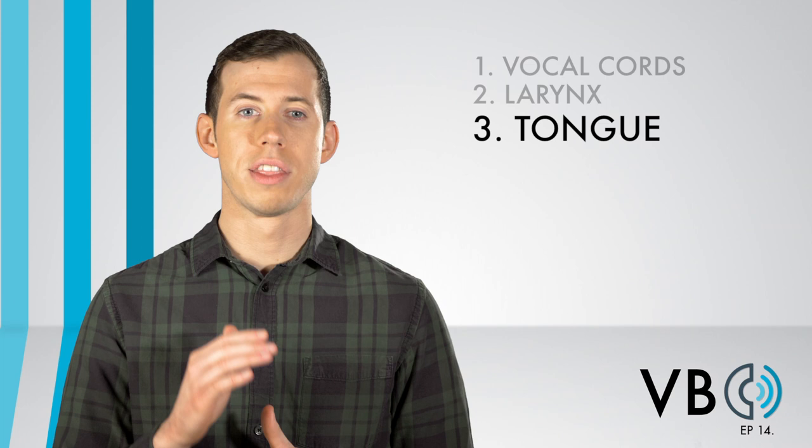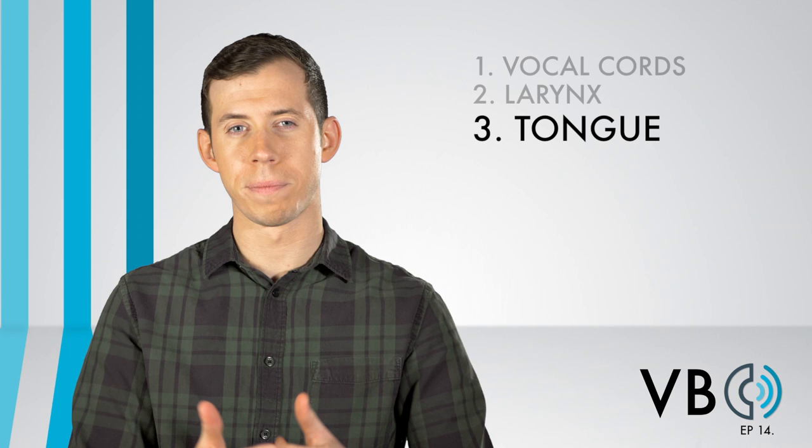Component number three: the tongue. For Luigi's voice, there is very slight movement of the tongue. The back of the tongue drops slightly, and the sides of the back of the tongue curl upward a bit as well. Think of it as if you are making a funnel shape with your mouth and tongue. "Oh, Luigi."